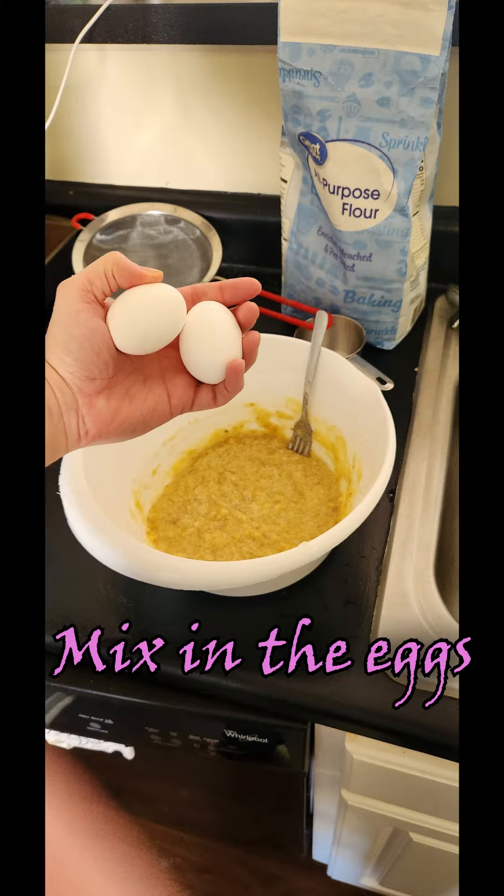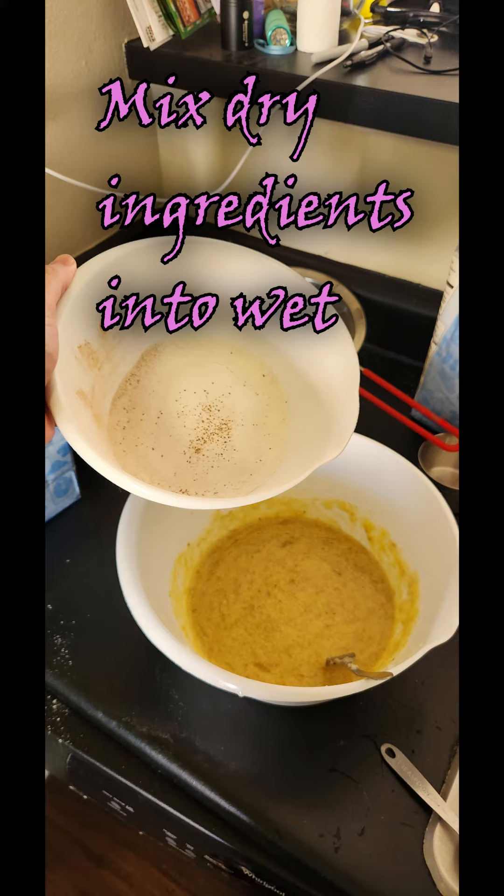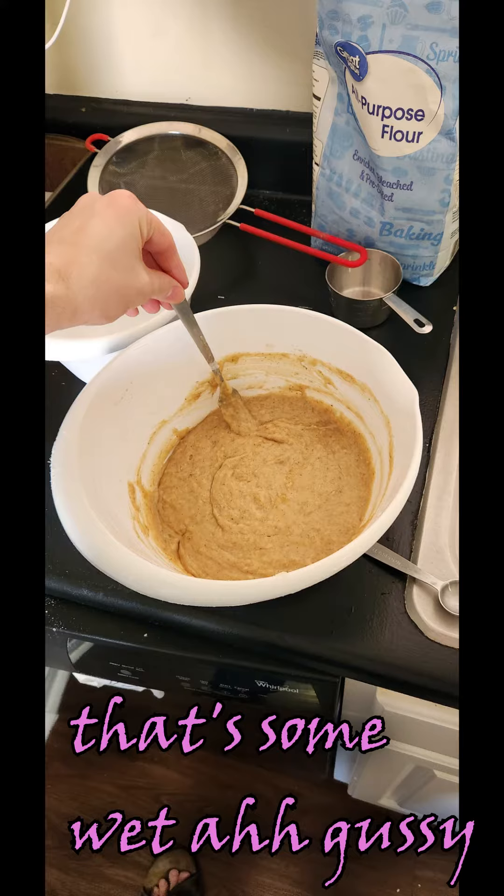Make sure it's nice and creamy. Then we're going to add three bananas and two eggs. Try to always keep your eggs room temperature when you are using them for baking. We only had vanilla paste here, so I decided to go with vanilla paste instead of vanilla extract — usually I would use vanilla extract.